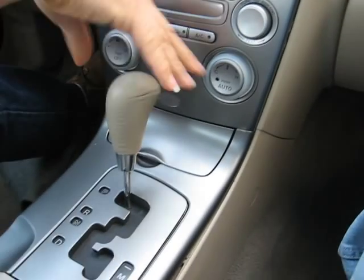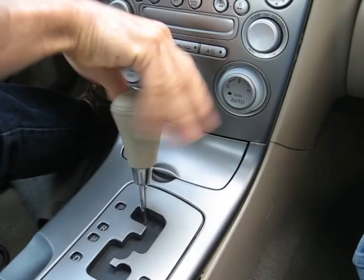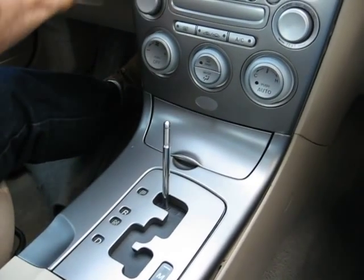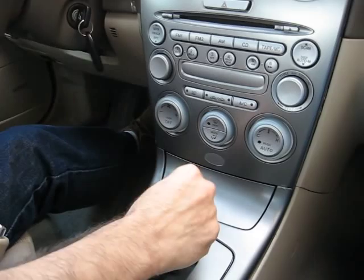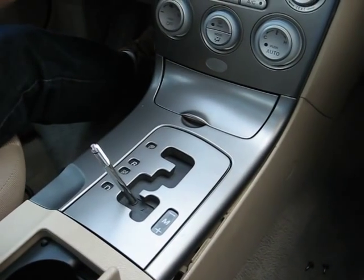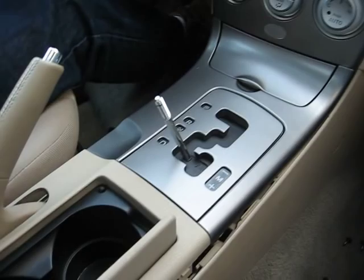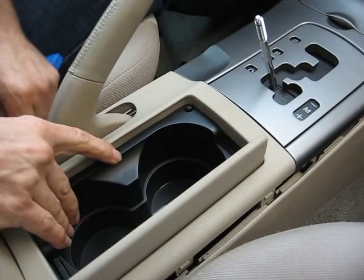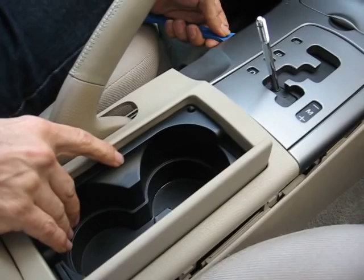The first thing you do is remove the knob for the shifter, for the transmission. Then you turn on the ignition and move the shifter all the way back to the driver position. The second thing you do is pop up the cover for the cup holder and the handbrake.